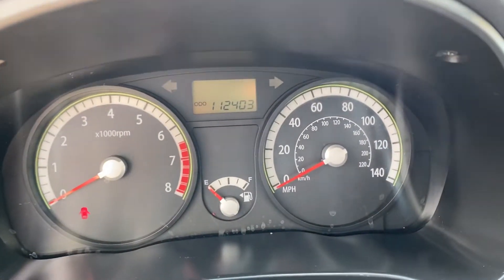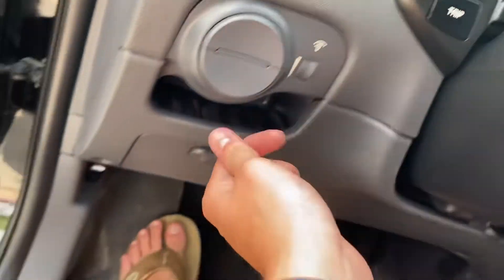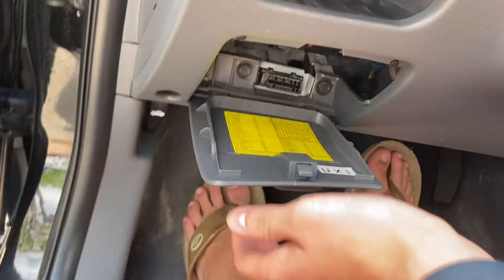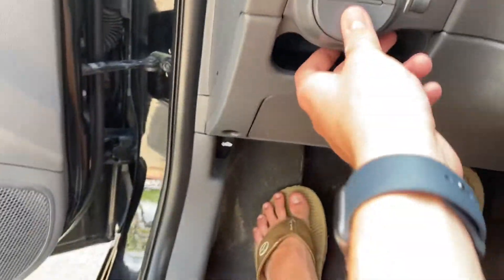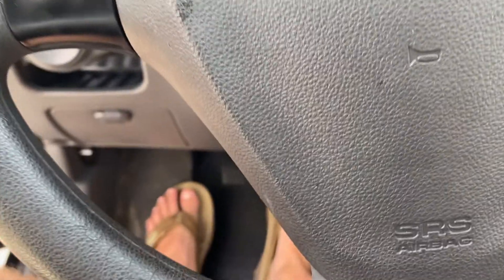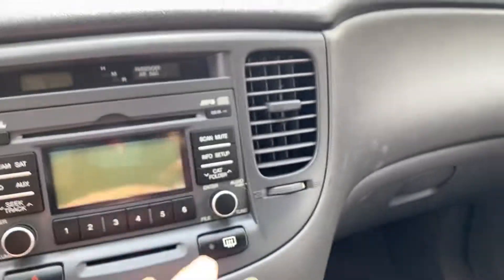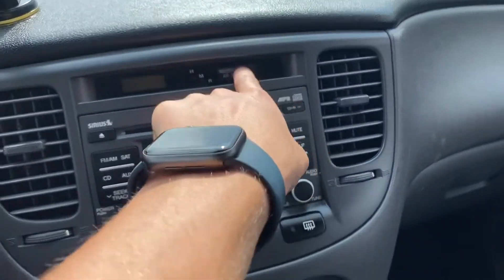That was 112,403 miles. Panel brightness controls. Trip computer. This is your fuse box right there. This is a very, very basic vehicle — very utilitarian. You have your headlight controls. You have your wiper controls. You have your digital clock. Passed your airbag right there.